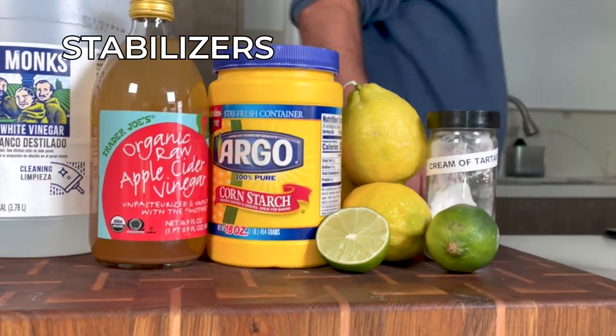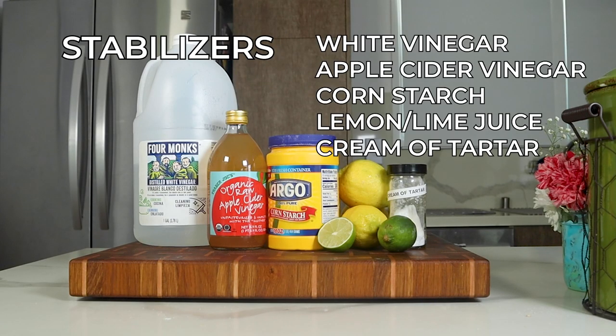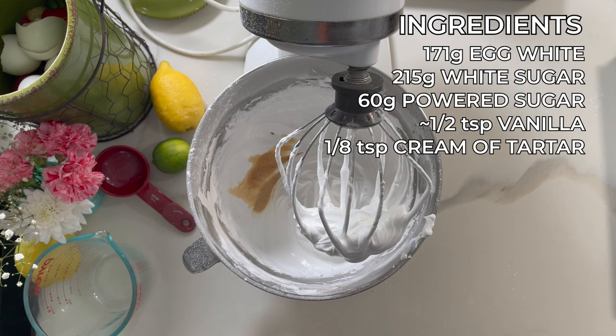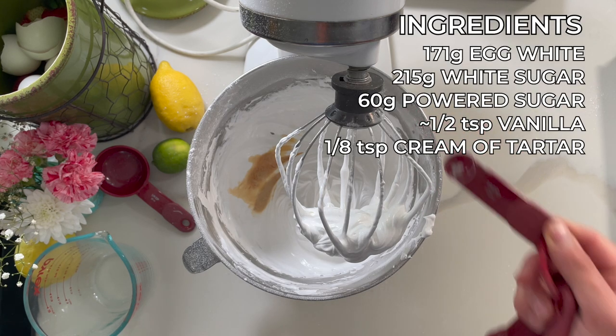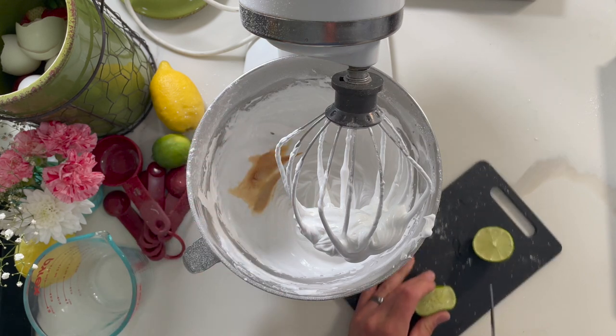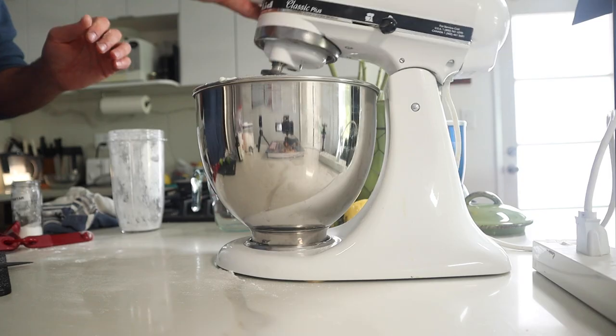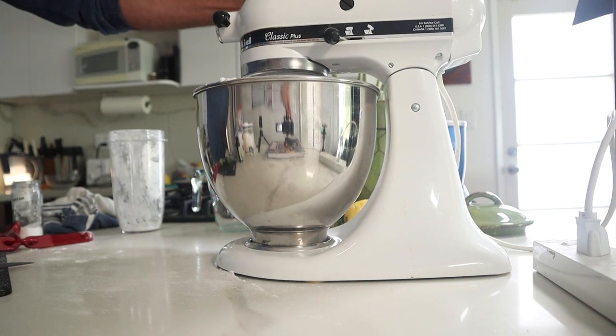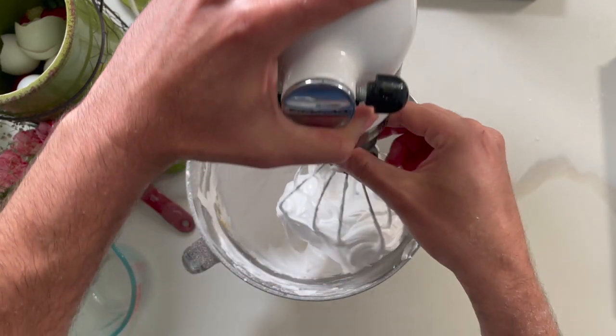Now we add the stabilizers — here are a few that will help the structure and form, and they're also staples in your pantry or fridge, with the one exception being cream of tartar, which not everyone has. I'm going to add about 1/8 of a teaspoon of cream of tartar and then a little squeeze of lime juice. I don't need to add cornstarch because I used powdered sugar, but if you didn't, adding two teaspoons of cornstarch will help. Notes and amounts are in the description below.